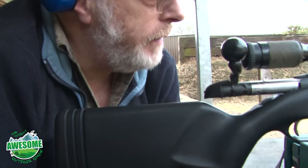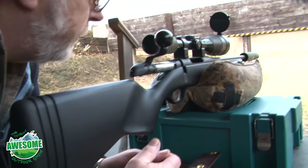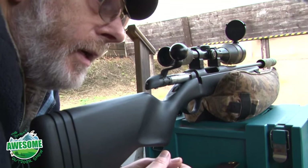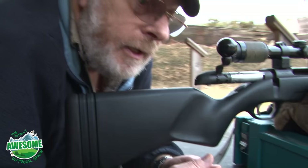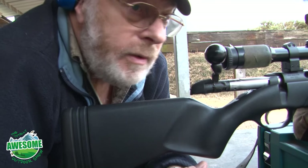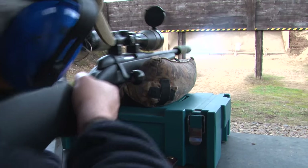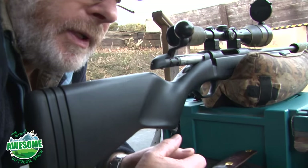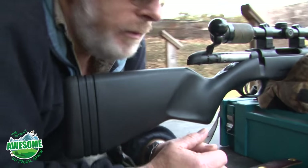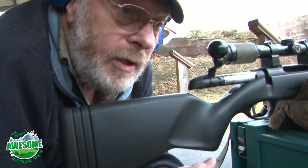This is zero range — it's 25 yards approximately. It gives me a safe place to zero the rifles without the public coming through fields or anywhere else. I know some people can't come to Bisley and use a field, but it's secure and safe to use this range as a member. I have to make sure the rifle is zeroed spot on because of where I shoot and for the animals' welfare — I don't want to wound an animal. My rifle has got to be spot on.